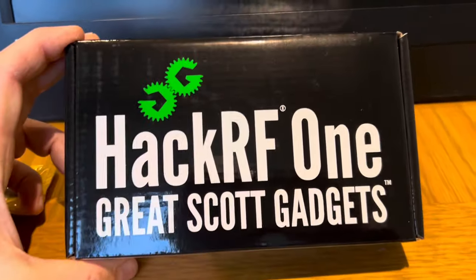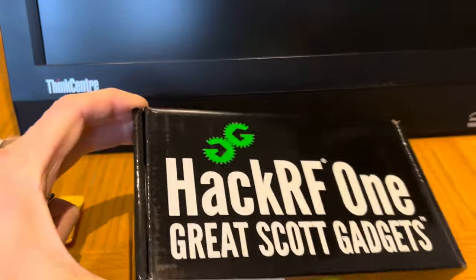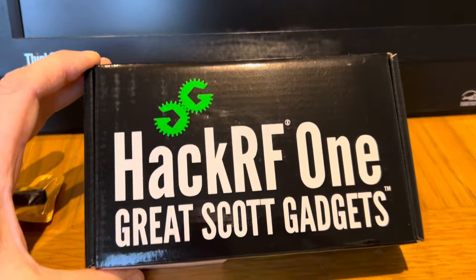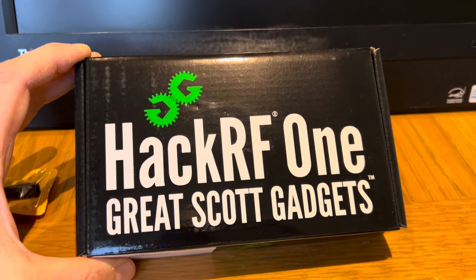So first of all, this is the packaging — very light. I mean, this weighs as much as a box of playing cards. When the box arrived, after what I spent on this, I was like — really, that's what it weighs? But I suppose they say dynamite does come in small packages, so I guess this is one of those things.